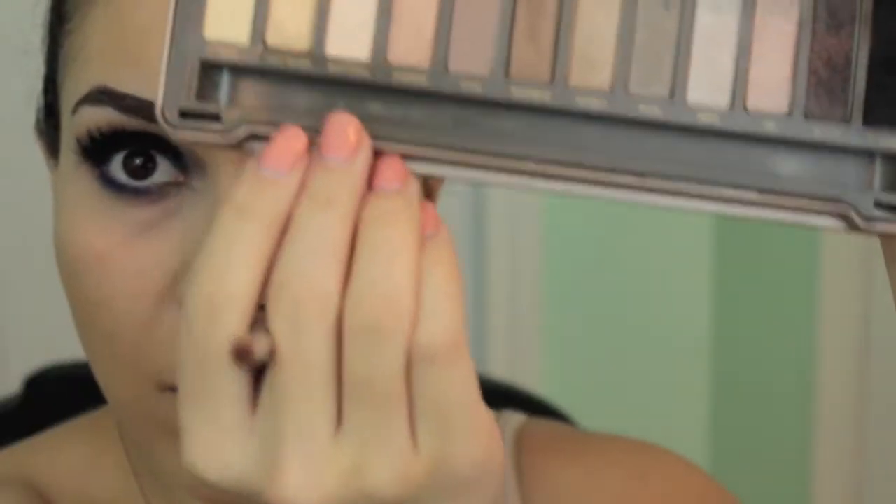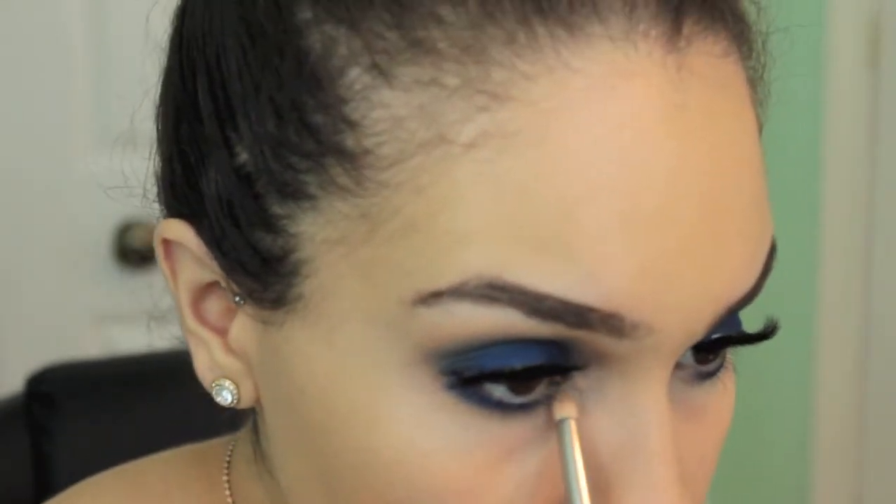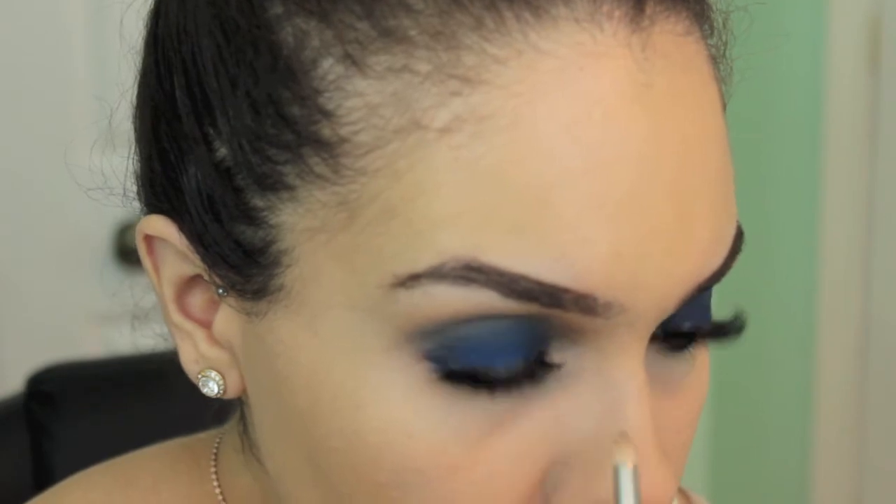I'm going in with my Naked 2 palette and using the shade Half Baked, which is a nice pretty gold. I'm using a pencil brush and putting this in the inner corners of my eye.